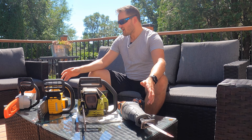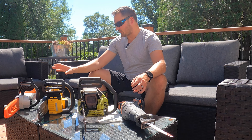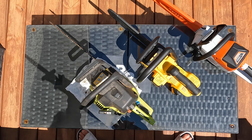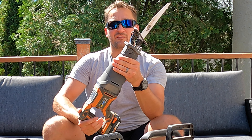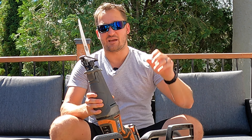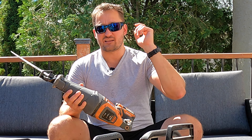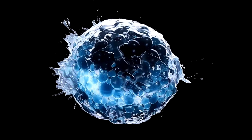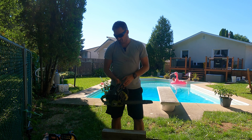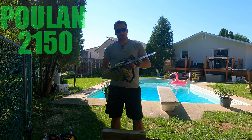We've got two great electric chainsaws, an old tired gas saw, and then something — a typical tool that just about anyone could have laying around their house — where we've added a Milwaukee Axe demo blade that you can actually use for cutting wood. Stay tuned and let's see who comes out on top.